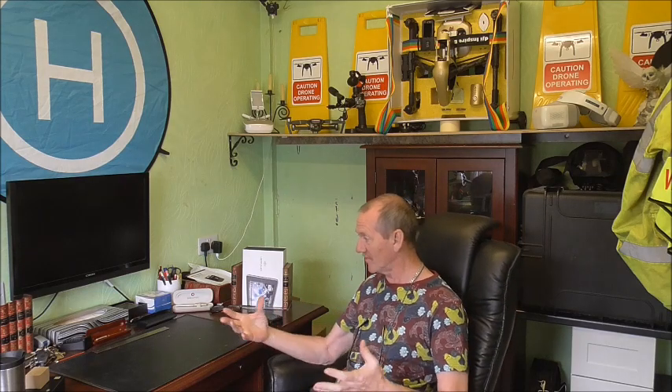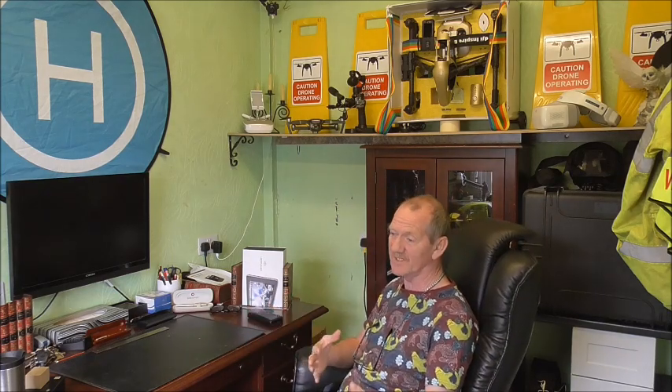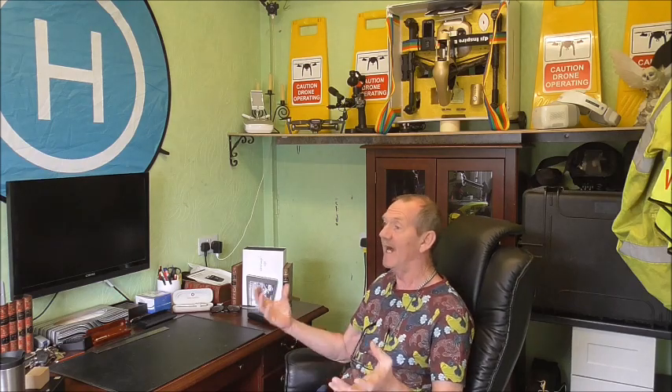Hello again, first off welcome to my drone room. This is now my official drone room where I will do all my drone work from, carry out all my surveys from here, do all my repairs from here, and also store everything here because it's the most secure place I've got. So everything now here is drone orientated. Let's have a quick look around first before I get started.